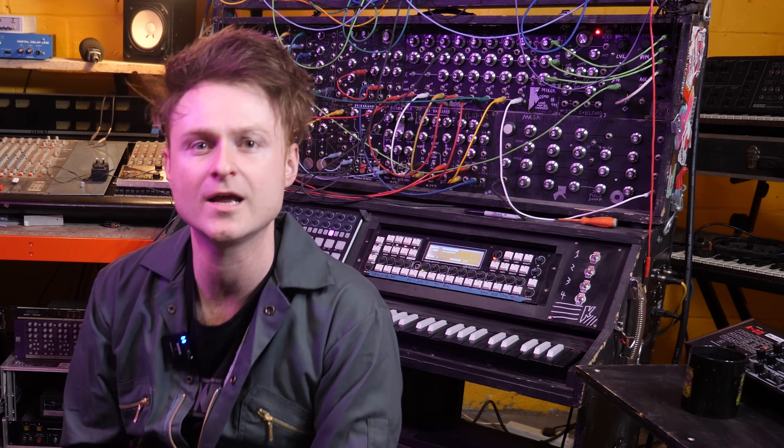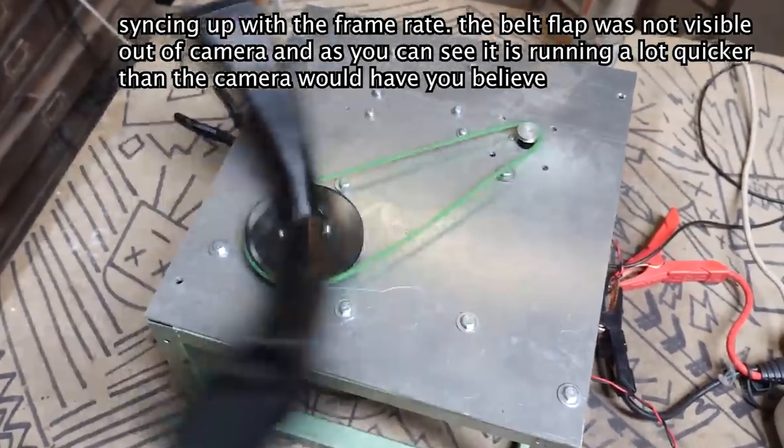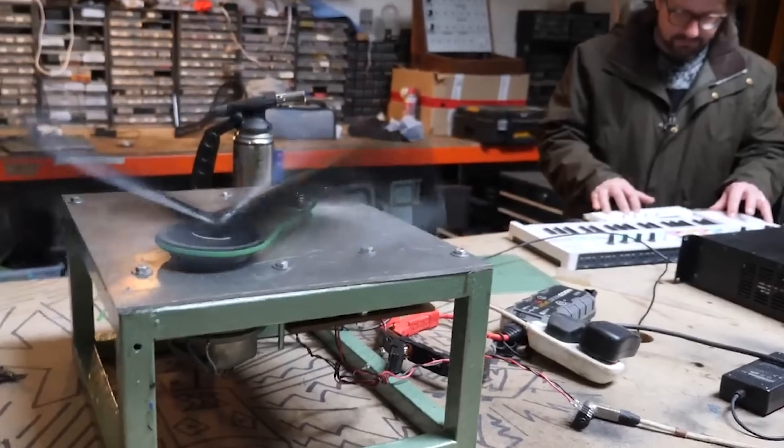Hello, a couple of weeks ago I put up a video about the top part of the stepper Leslie speaker machine that I built.